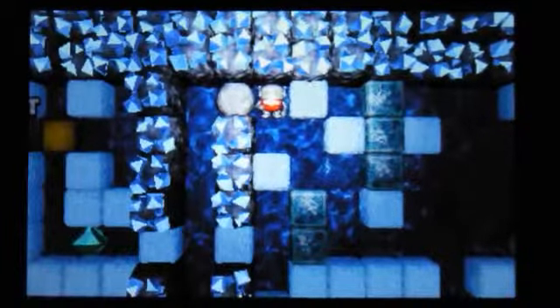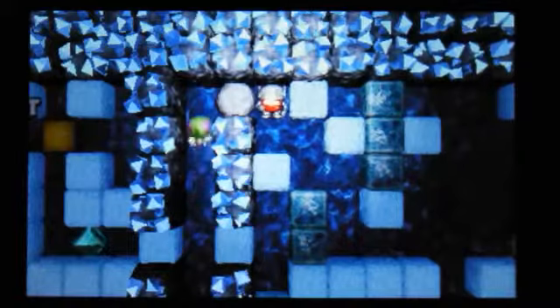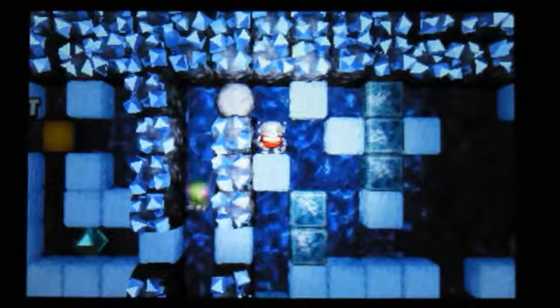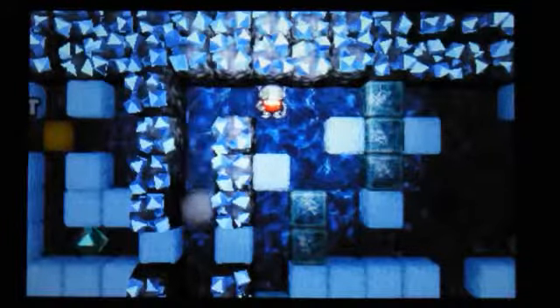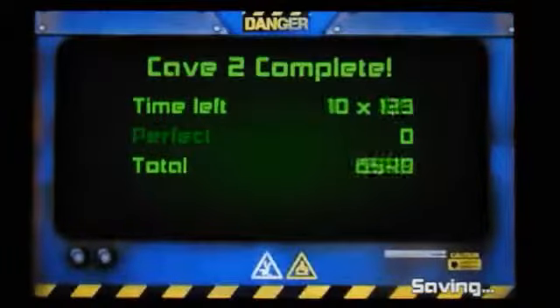It is a very addictive game, Boulder Dash, and they look like they've done a pretty good version here. I'll just look at the 3D effect — you can do things like that, which is quite handy. The exit is over there, so it's pretty easy to get there to start with.